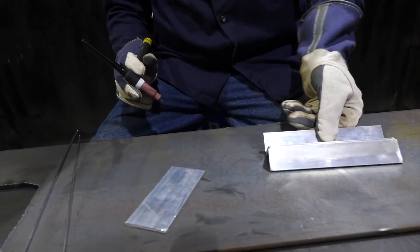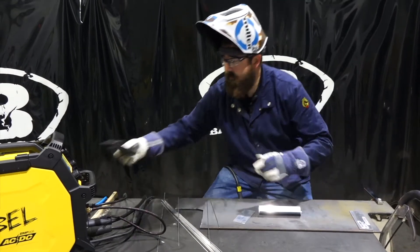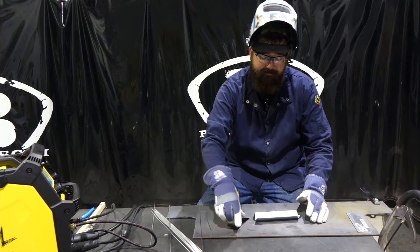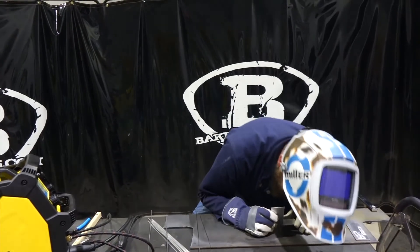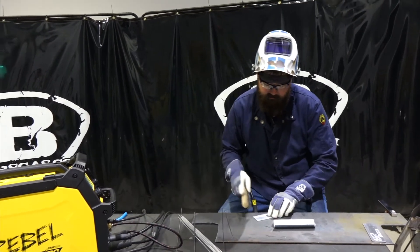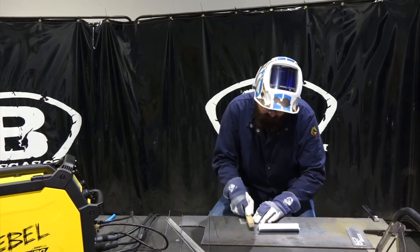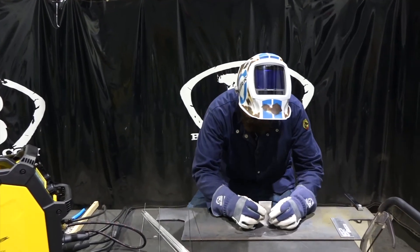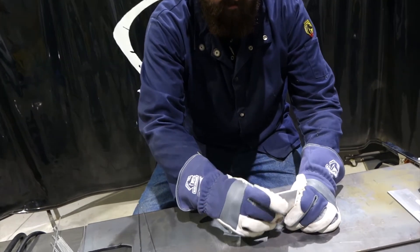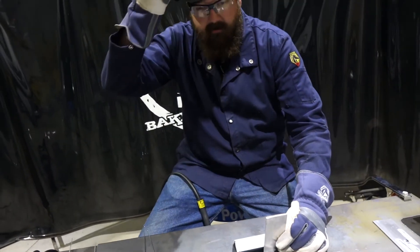Now that we've got that tacked, I cut those pieces a little bit longer than the phone just to have a little extra room. On this flat piece, we're going to make the little stand — I'm doing my best to center everything — and then we'll tack this piece on too.